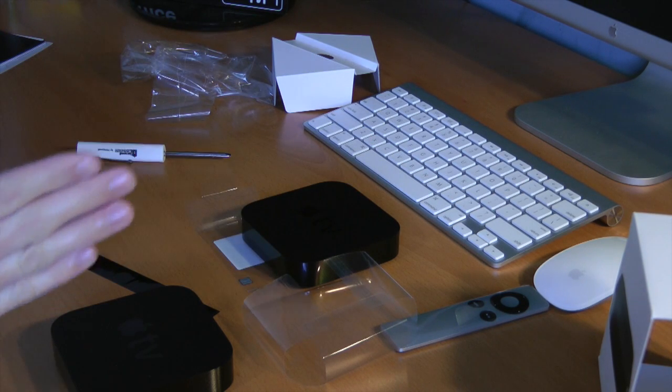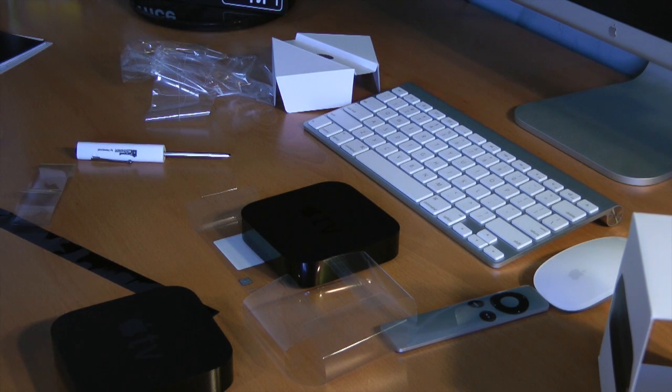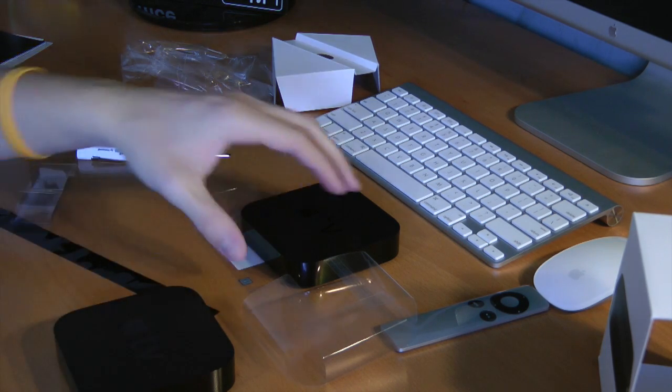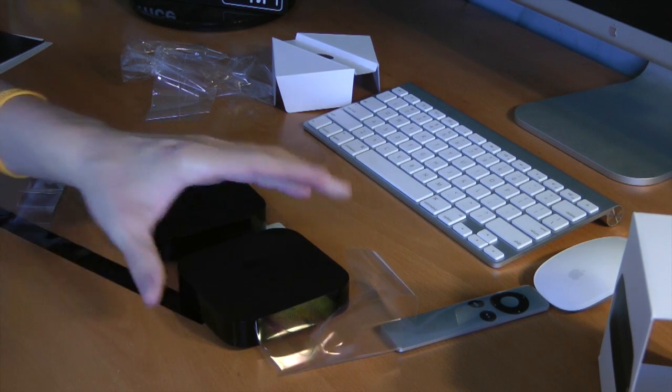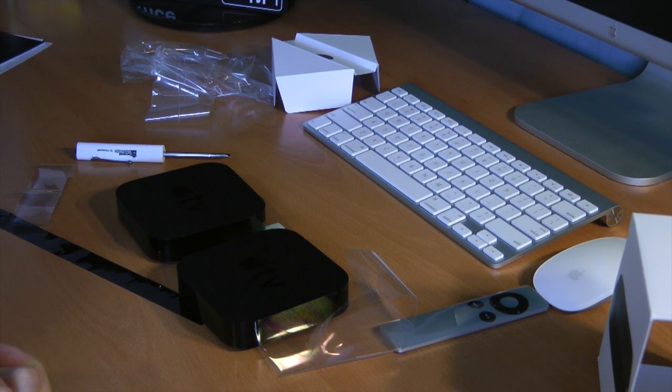Anyway guys, there you go. Thank you so much for watching. Stay tuned for my iPad third-generation unboxing, along with the BlueSmart cover, as well as my 700th video, which should be out within a week of this recording. So thank you guys for watching, and I'll see you next time.